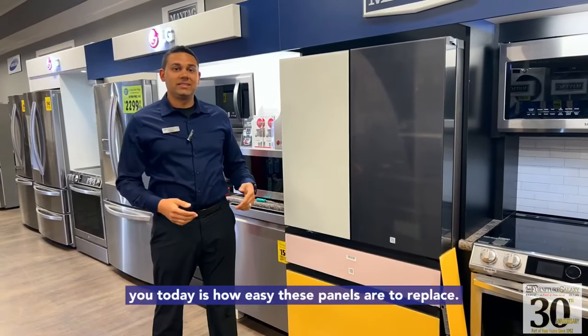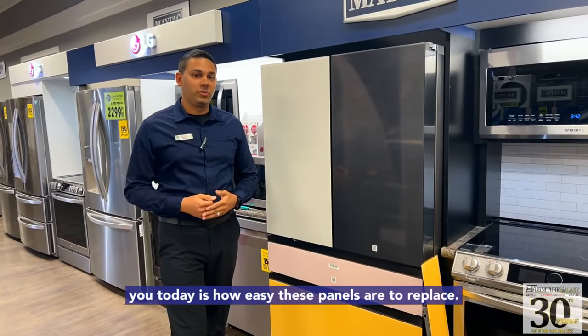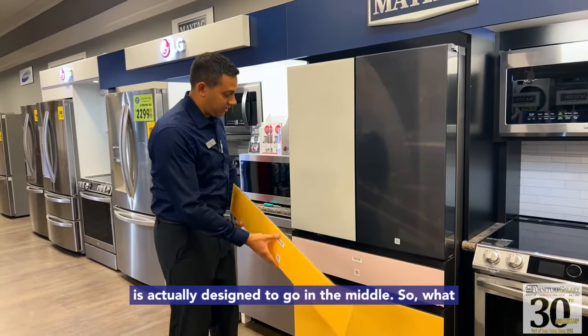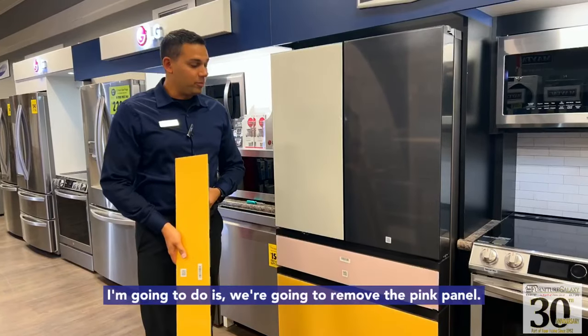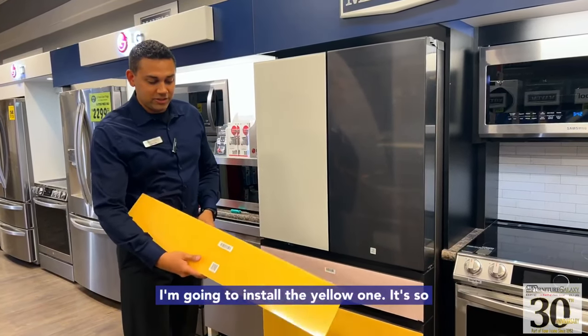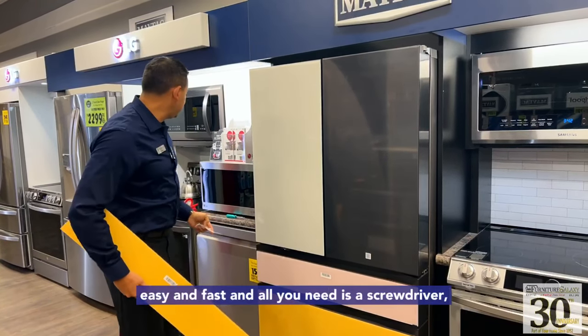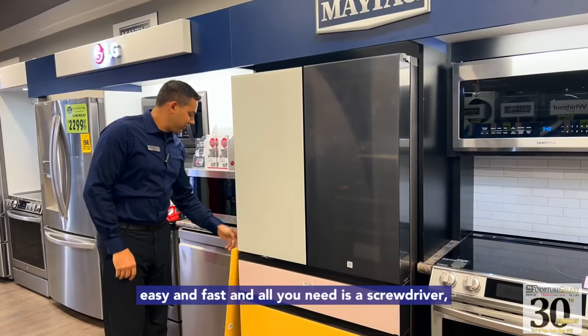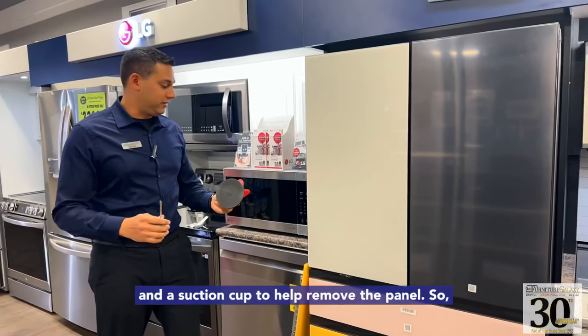What I'm going to show you today is how easy these panels are to replace. I have a second yellow panel — this panel is actually designed to go in the middle. So we're going to remove the pink panel and install the yellow one. It's so easy and fast, and all you need is a screwdriver and a suction cup to help remove the panel.